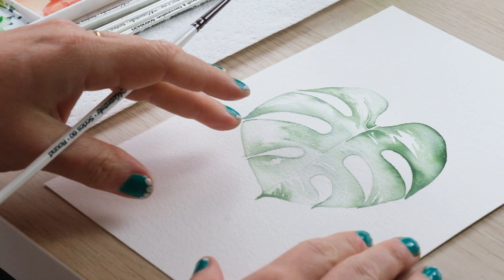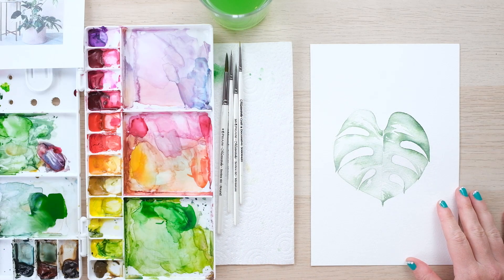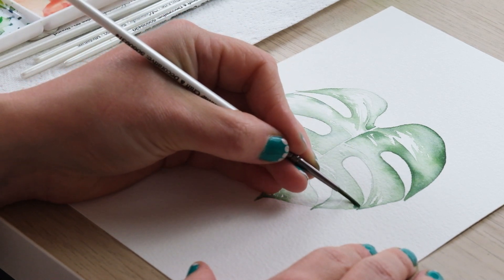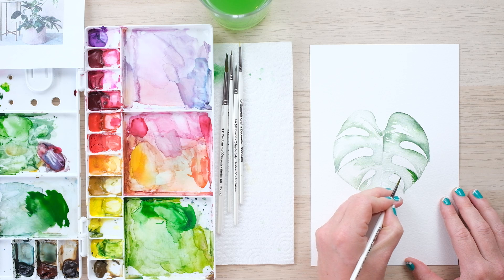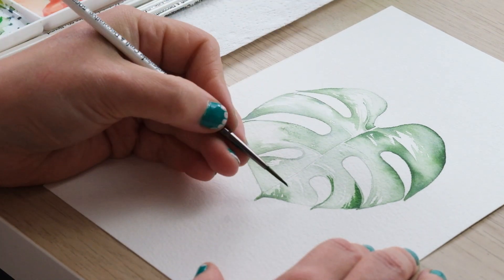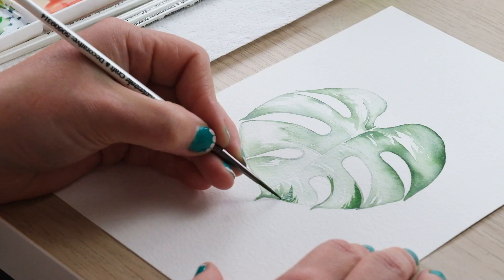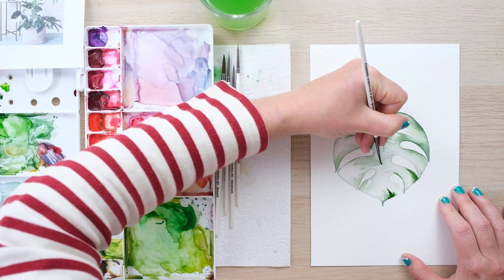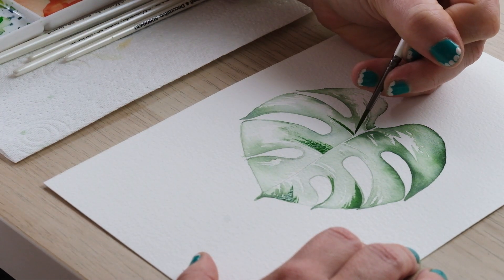Now we've got ourselves a pale and slightly brush stroke-y leaf — and that is actually what it looks like! The last thing we're going to do is take a bit more concentrated colour and just choose a few places to add a little bit more concentrated green to the finished piece. You must go and have a look at these because they're just amazing. They look like they've been painted, which is quite cool. Make sure your leaf is dry before doing this, and keep your brush strokes in the same direction as we were doing earlier.